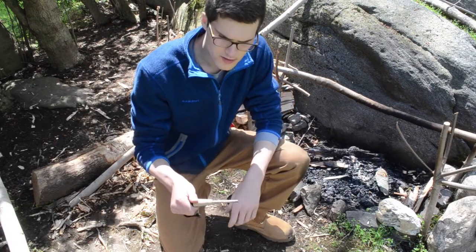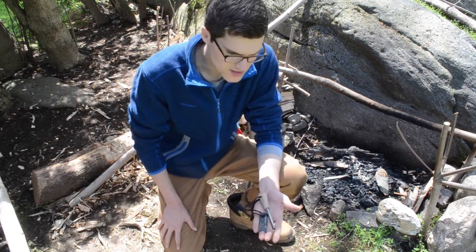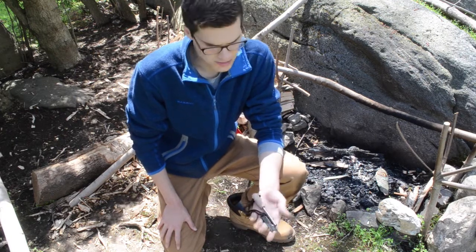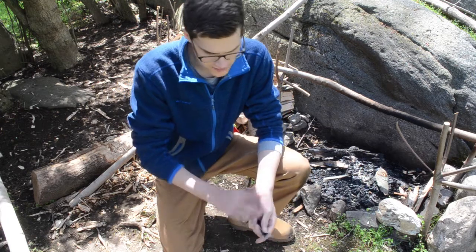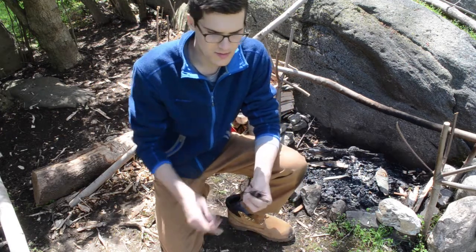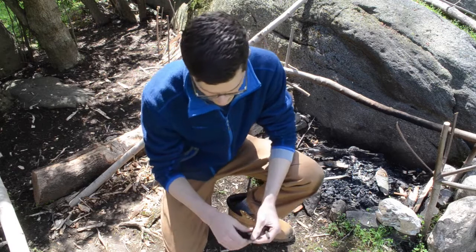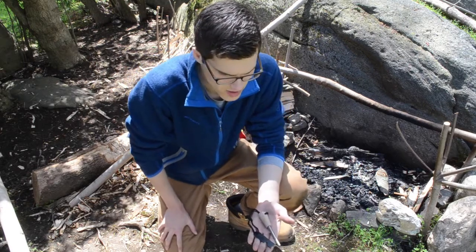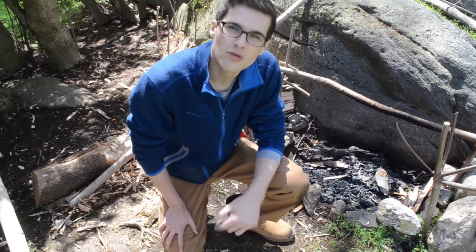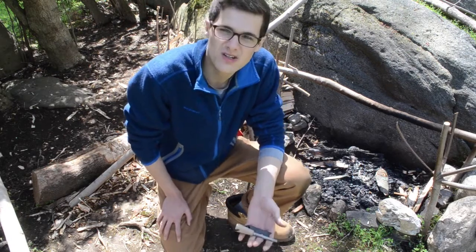That pretty much does it for my review on the Uberlieben Zinden ferro rod. This product is amazing — I am thrilled with it. It performed better than I could have even hoped. I didn't really know how much of a difference a larger fire steel would make, and I don't think I'm ever going back to a small one. This is absolutely going to become a mainstay in my kit. Everything from the ferro rod and its construction all the way to the striker — I didn't even have to use a knife or the back of a knife to strike it. The striker is very well designed and worked perfectly.